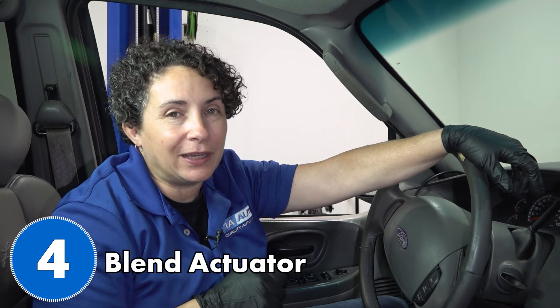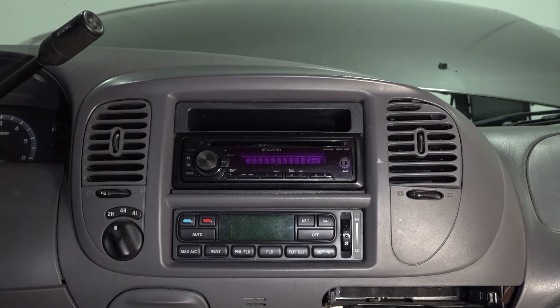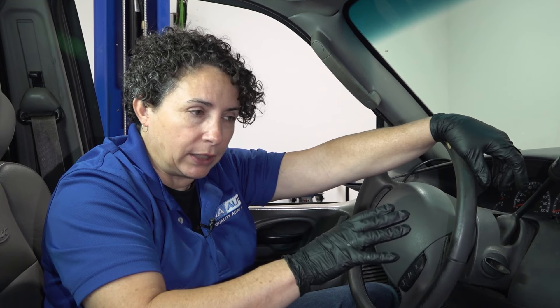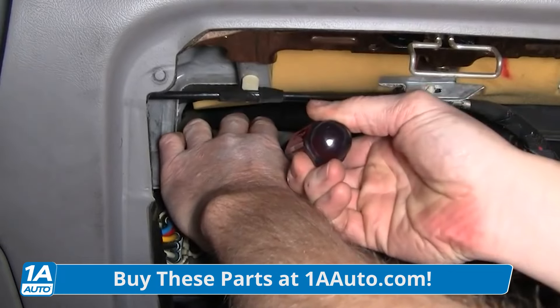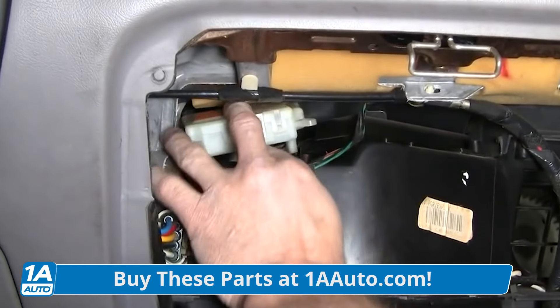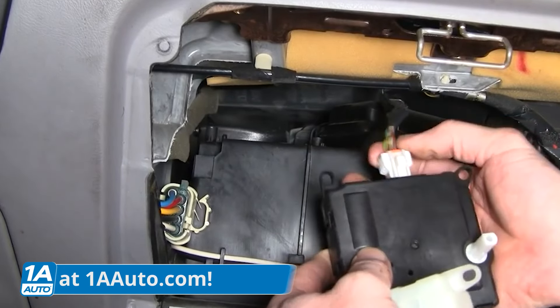Number four has to do with the heater not working. You turn the heat on and you can feel heat coming from the floor, but it won't come out the vents or the defrost — or you have the heater on but no heat's coming out at all even though the blower's working. This has to do with the blend door. The actuator and blend door are a huge problem on this Ford. The actuator sometimes freezes up or cracks the blend door so it turns, but the blend door stays locked in cold air and no heat comes out. It's located under the dash — pretty common problem, but it is fixable.